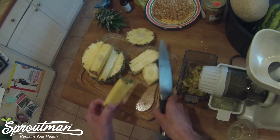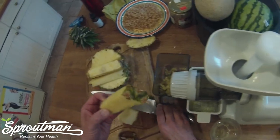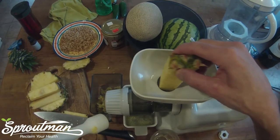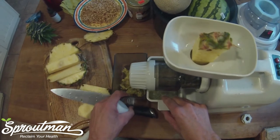So here I have my pineapple all set, pre-cut. You can actually juice with the rind — no problem with that. Just want to make sure that it's the right size to fit. That's a little tight. Let's turn it on and see the SoloStar go.